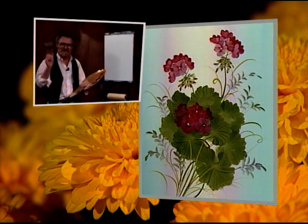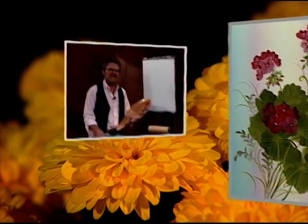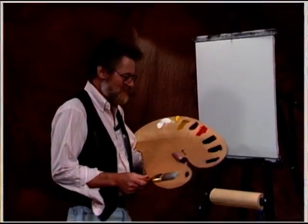Hello, I'm Lowell Spears. I want to welcome you to the show today. I'm going to do geraniums — something a little different. I haven't seen it before.